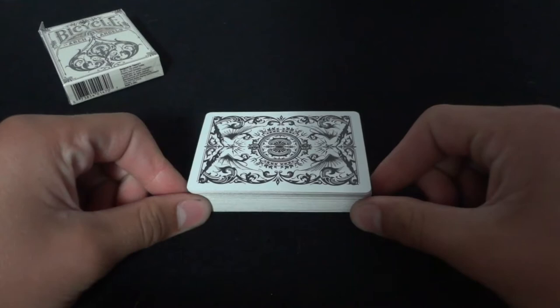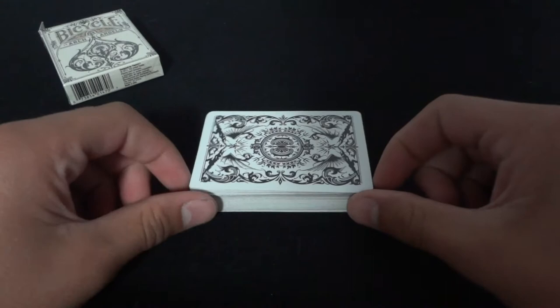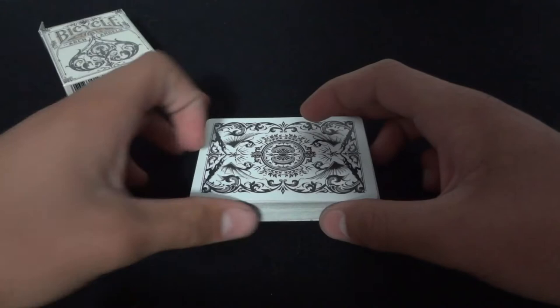Today I'm going to be doing a tutorial on a complete false shuffle called the Zaro Shuffle. Many of you probably already know it, but for those of you who don't, it's a very useful shuffle for those routines where you want to keep the entire deck in order instead of just the top card or the bottom card. So let's get right into it.